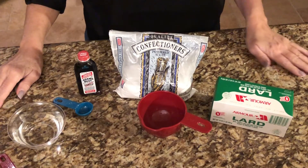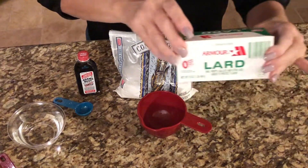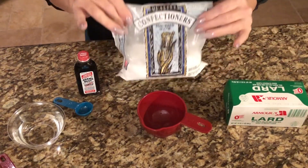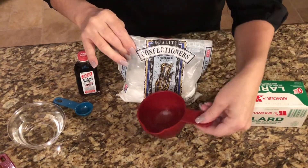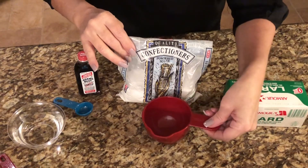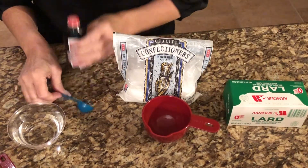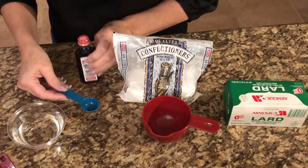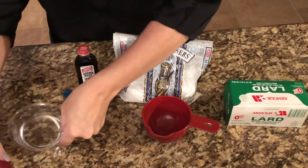To make the glaze you will need the following ingredients: a third of a cup of butter or lard — I'm using lard — two cups of powdered sugar, one and a half teaspoons of vanilla, and four to six tablespoons of hot water.